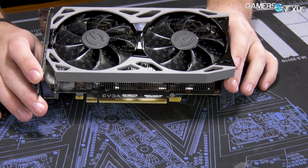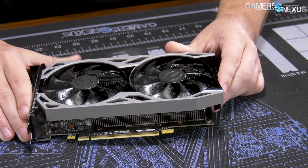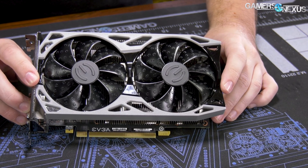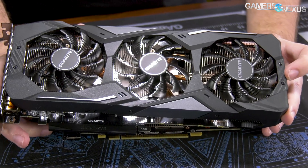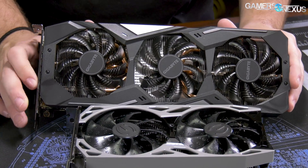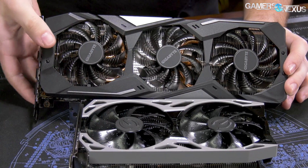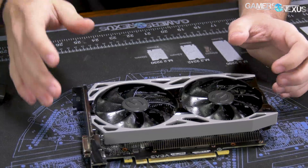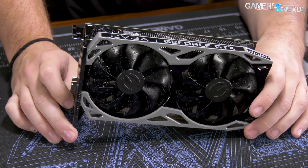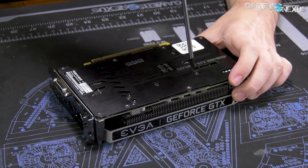Here's the 1660 Super. The VBIOS on this targets a temperature of about 67 degrees. A lot of people get caught up in thermals for video cards, but they all follow a VBIOS profile. So if this is set to 67 and another card is set to 70, in a thermal chart it'll look like the EVGA one is better — but in reality it might just be that the other card has a higher VBIOS temperature target and the fans spin slower. Noise levels are also a consideration. The temperature target on this is about 67, and it tends to spin kind of aggressively once you start pushing the clocks — maybe 2300 RPM for higher load scenarios.